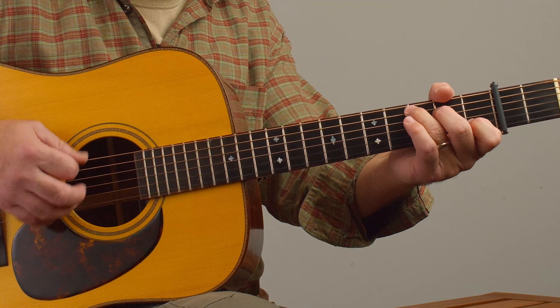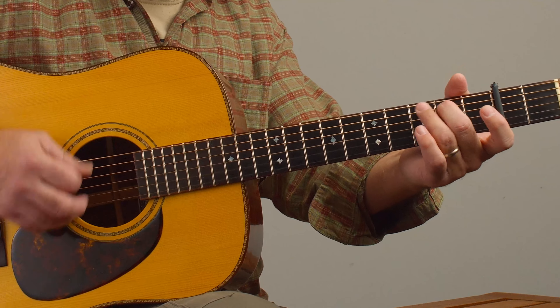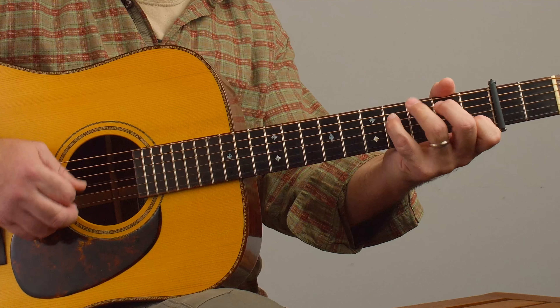You can see the chord shapes that I'm using here. They're great because we're on capo 2, and we can use the G major scale to kind of fill in some gaps between the chords.